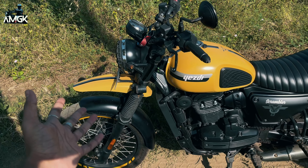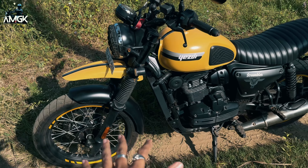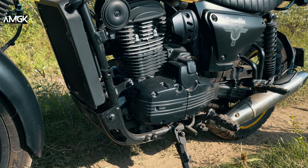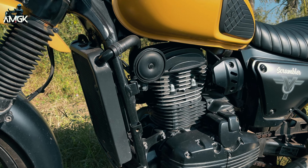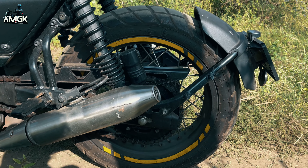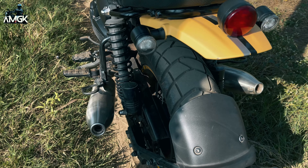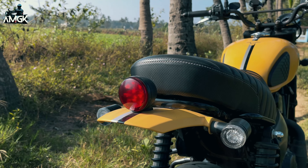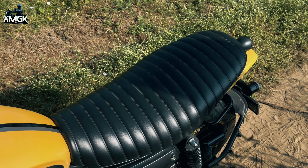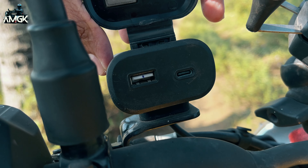Now let's talk about the motorcycle and what it has to offer. It has a 334cc single cylinder liquid-cooled engine producing 29.7 PS of power and 28.21 Newton meters of torque. At the front we have 19-inch spoke rims and at the rear 17-inch spoke rims, both with tubes. For suspension, front has conventional telescopes and the rear has twin shock absorbers with gas canisters. Lighting is all-LED. The bike stands out with dual exhaust on both sides. The seat is comfortable, one-piece as a scrambler should be, with a 12.5-litre tank, and from the factory it comes with a USB Type-A and Type-C charger.